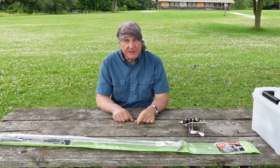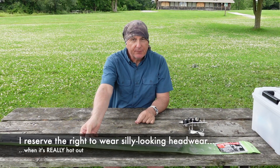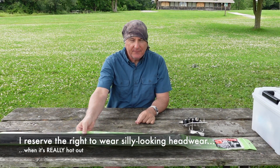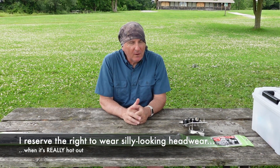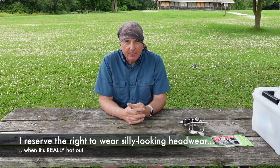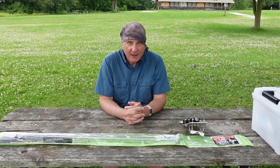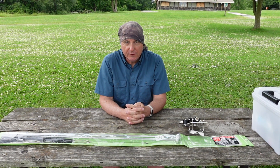Hi, I'm Tracy, VE3TWM. Thank you for tuning in to Outdoors on the Air. Today, something a little bit different. I've spent a lot of energy over the years with this YouTube channel telling people to get yourself a full-sized antenna for HF. It'll work really well for you in the field, particularly with low power.